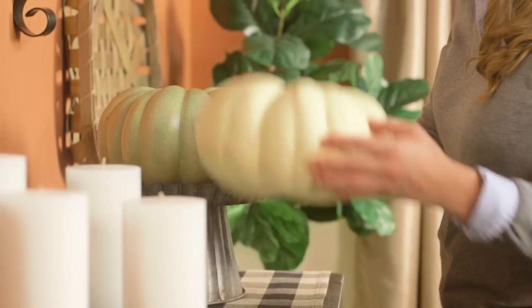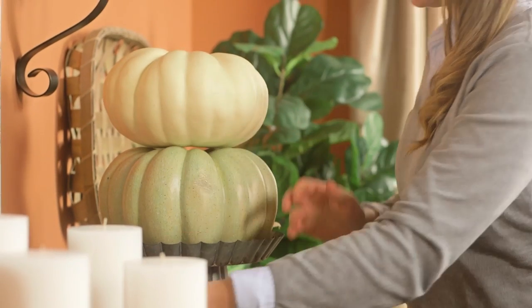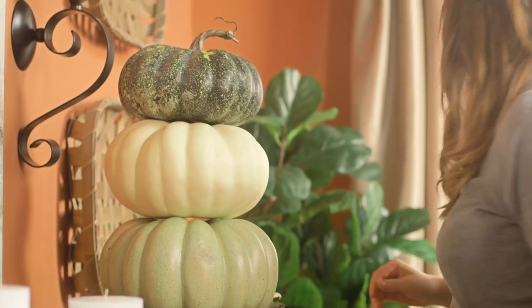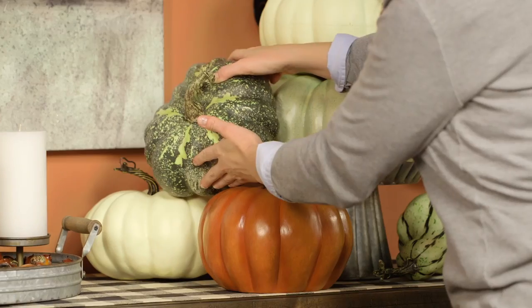Lightweight and forever fresh, faux pumpkins are great for stacking on top of cake pedestals and layering throughout your space. Green and white toned pumpkins are especially good for the farmhouse look.